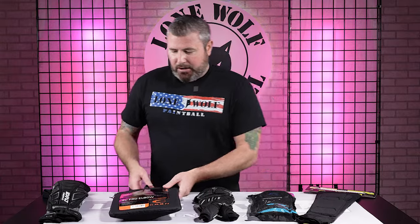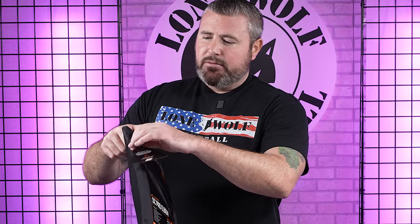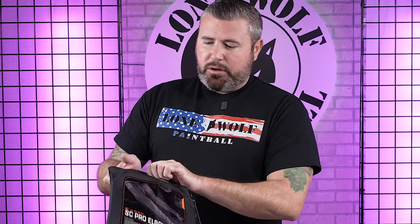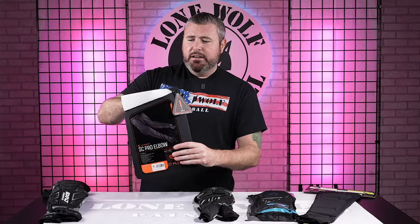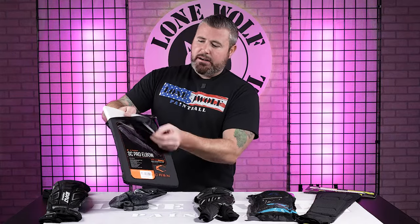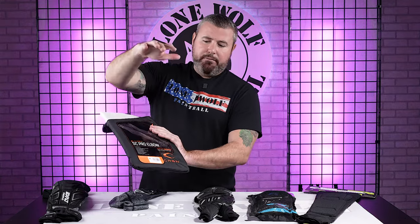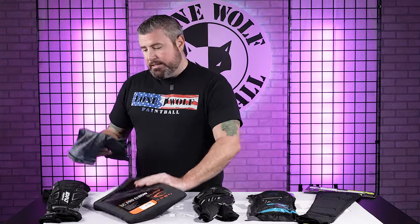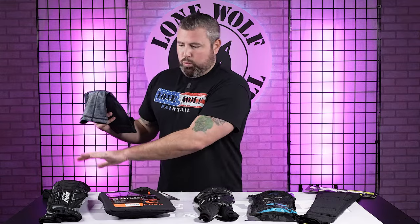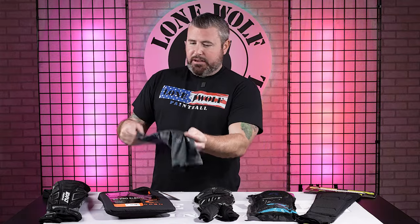SC Pro by Carbon. A lot of their soft good products do come with the wash bag, which is extremely important to keep your stuff safe in the washing machine so it's not getting beat up by the agitator. These ones — we're going from really hefty coverage to very, very lightweight. Is there one inside of the other? That's how minimalistic these things are.